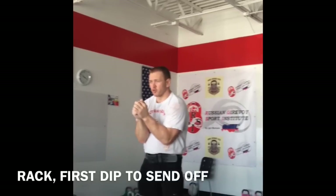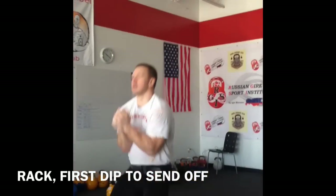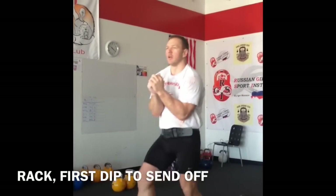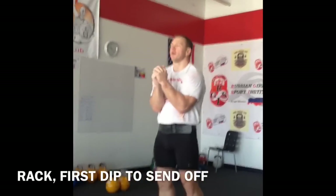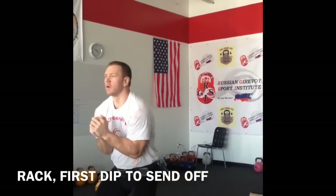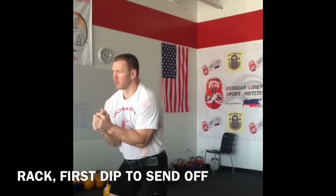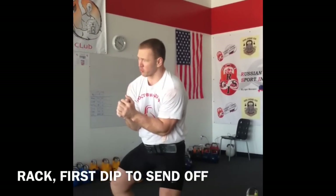Don't move forward onto it. First, second, third. When you make jerk, you move up. When you make jump — jump. And put, again, full sole. Full sole. Not just one side.